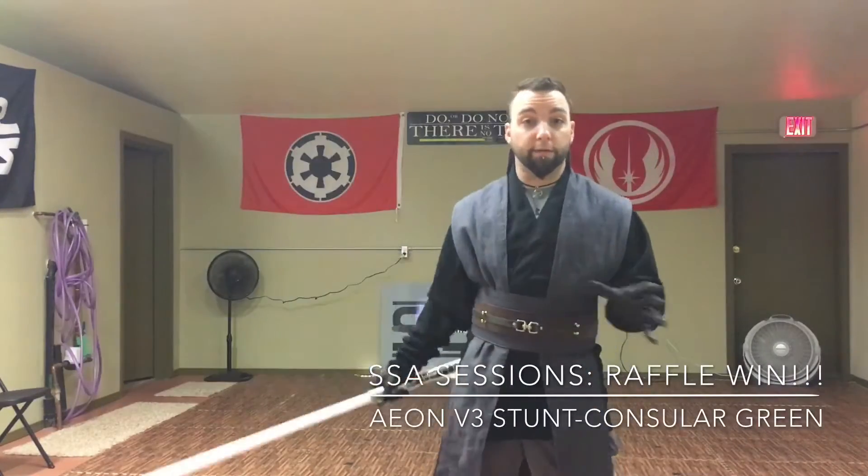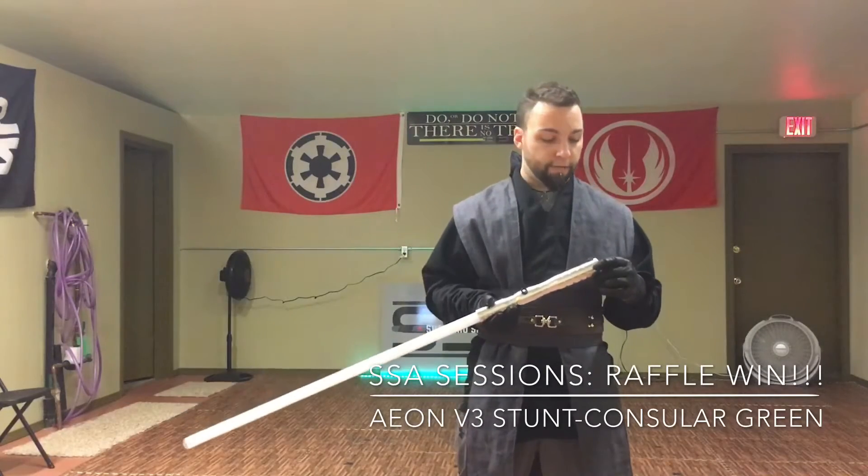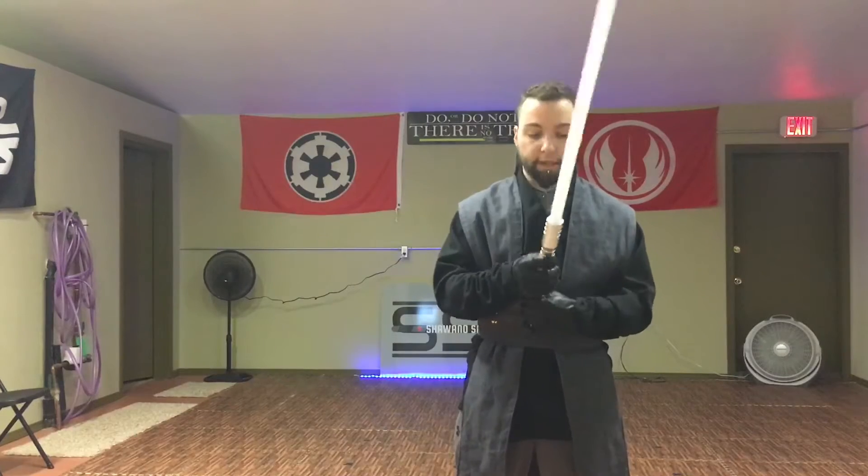Hey what's up, Sabreform family, this is Elwood Graystar. Thought I would be one of them instead of just posting a picture of my Raffle White. I figured I would post a video and a quick little spindle of it.